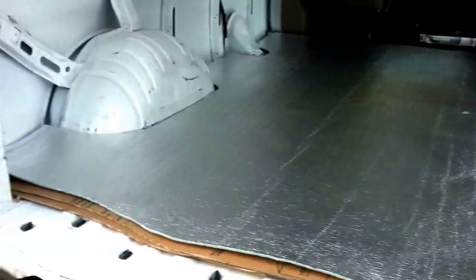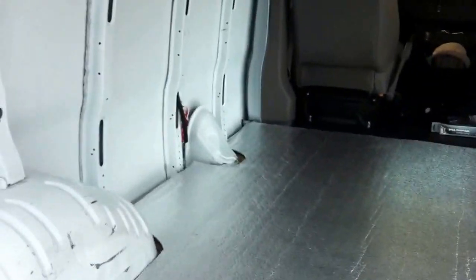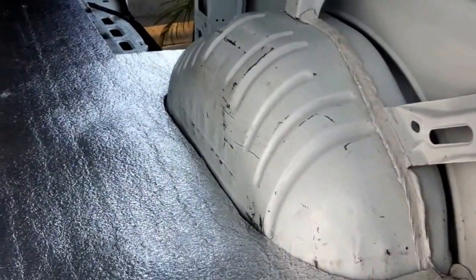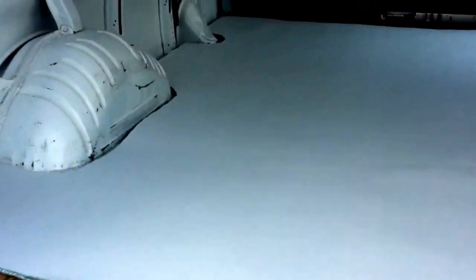Alright guys, I got layer one of the insulation in and this layer goes foil side up. The next layer will go white side up. I'll be putting some stuff over the wheel wells — maybe some foam or something — but I'm going to add that later. I just trimmed the white piece and the next layer is in now. Looks like fresh fallen snow — pretty cool stuff.